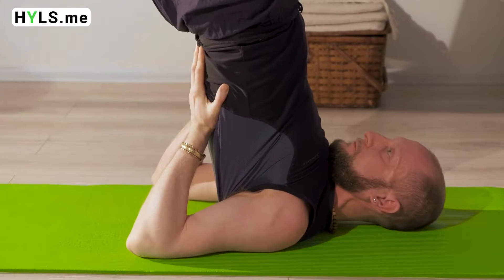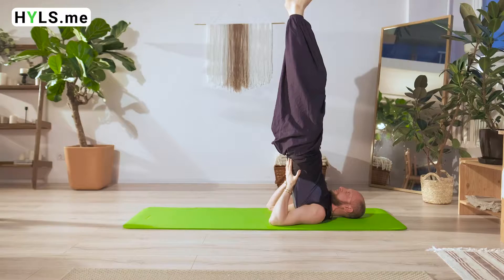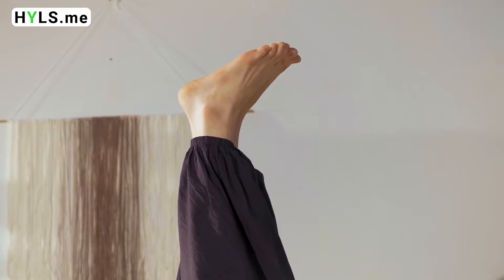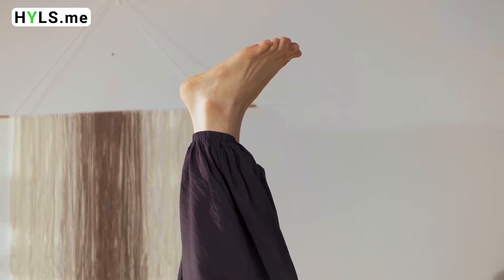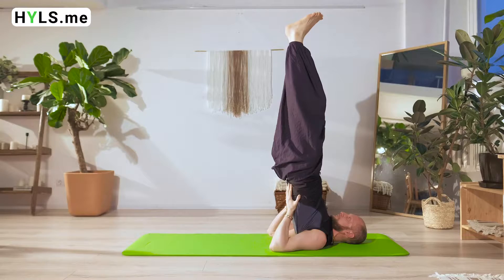You need to do 5 cycles. This asana strengthens our whole body. It stimulates the secretion of our inner glands, strengthens our nervous system, cultivates our muscular coordination, strengthens all of our chakras, and prevents deficits of calcium, iron, and iodine.